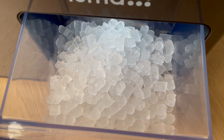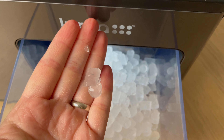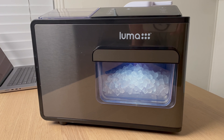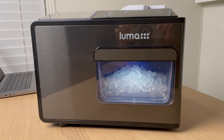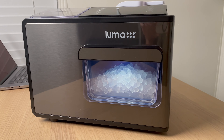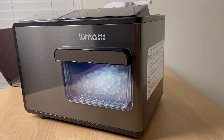I really like the type of ice it makes — it's a nugget ice, similar to what you'd get at Sonic's. It has that same texture and look. I absolutely love the design of this ice maker. It has a nice dark stainless steel finish with a little plastic around it, giving it a premium look that will fit nicely in any kitchen.